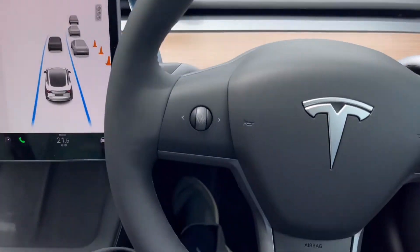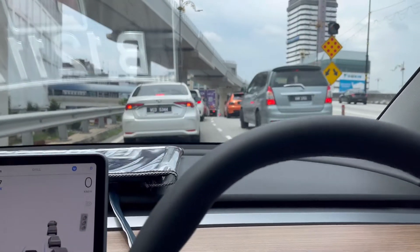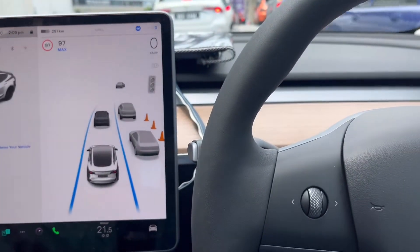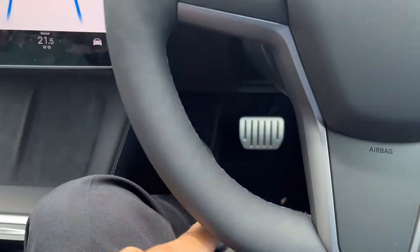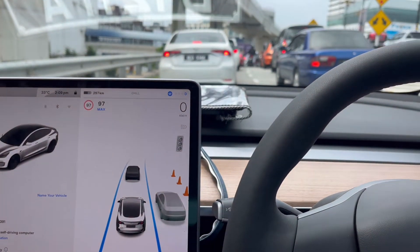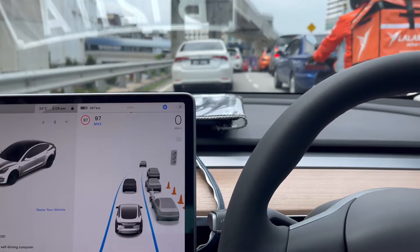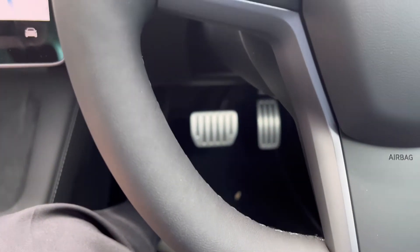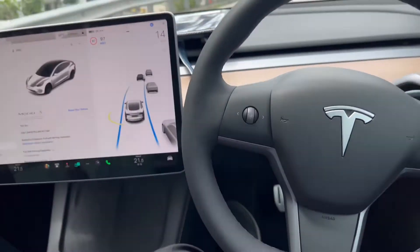Usually in a normal ICC vehicle — intelligent cruise control — when traffic is slowing down and stops, if the front vehicle starts moving again you need to give a light tap on the accelerator pedal to signal it to move. But now let's see: the front vehicle is moving already — and I don't need to give any signal, it moved by itself.